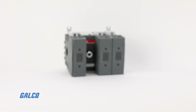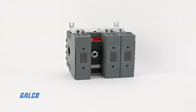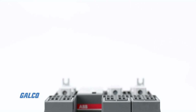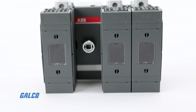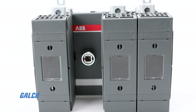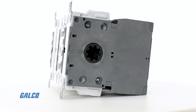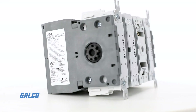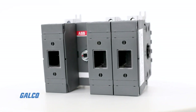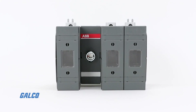ABB's OS-60 Series Disconnect is a front-operated, fusible, open disconnect switch designed to easily disconnect an electrical circuit for service, maintenance, or emergency stoppages. Disconnect switches are NEC requirements for all industrial and manufacturing facilities, and ABB is a reputable supplier of these safety devices.